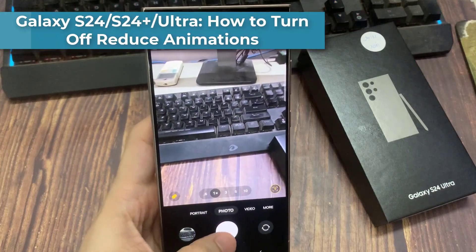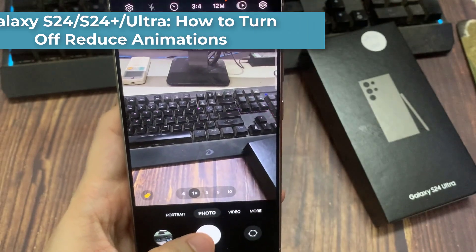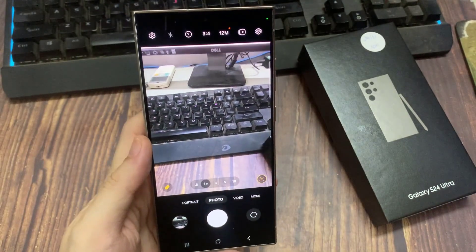Hi everyone. In this video, we're going to take a look at how you can turn off the camera shutter sound on the Samsung Galaxy S24 series.